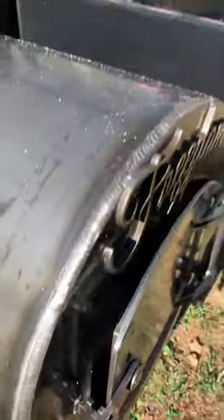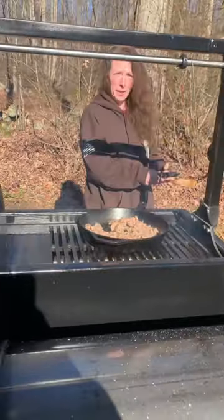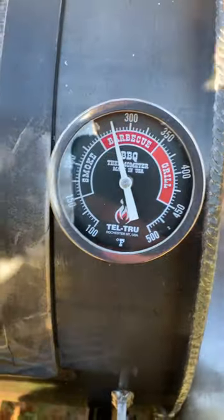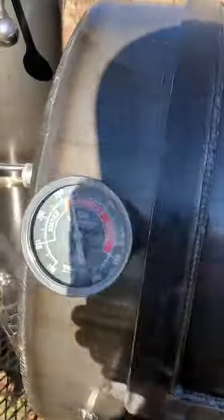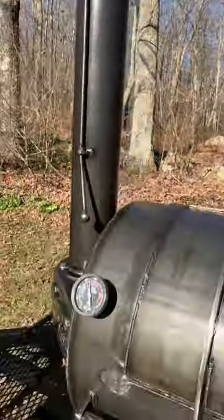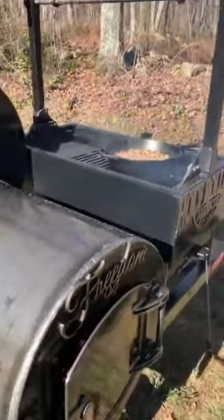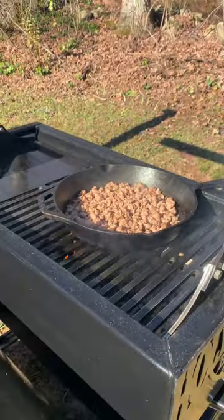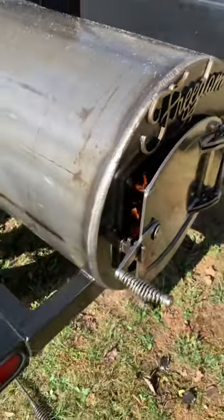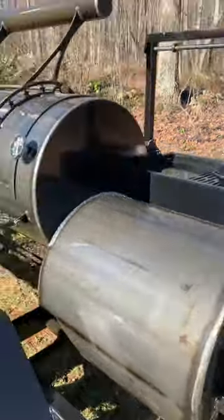About five minutes into the biscuit test. Got some sausage going over there too. That's pretty steady. I keep saying the key is the damper. Ten minutes in. I added wood right at the start of the test — I haven't touched the firebox, I haven't touched the damper.